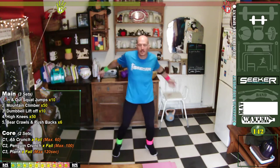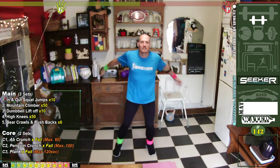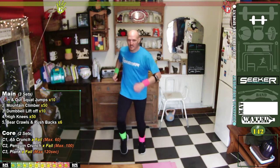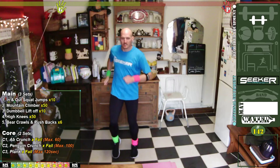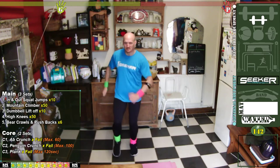Let's wrap those arms around the body to try and get that cold away. Walking out the spots — feeling warmed up! So I think what we'll do is go into the first exercise.